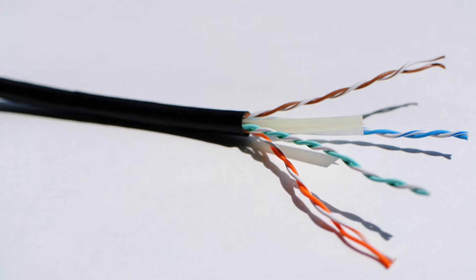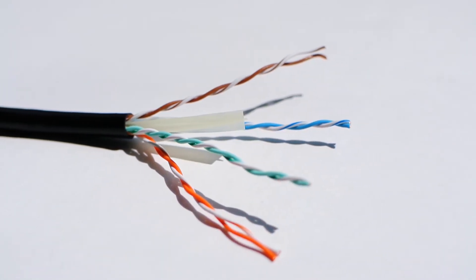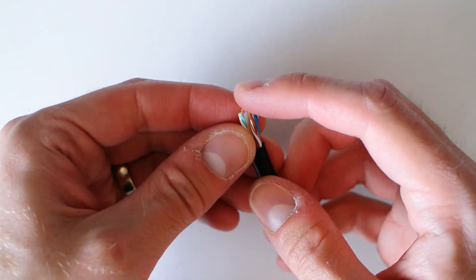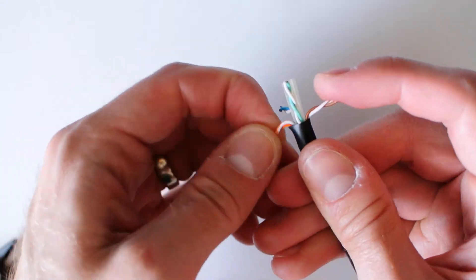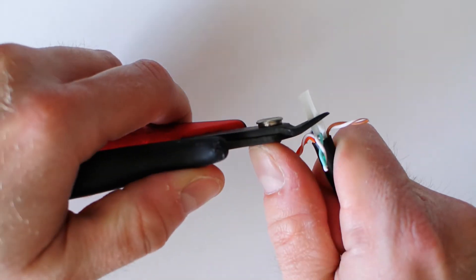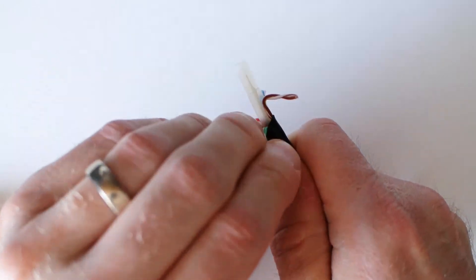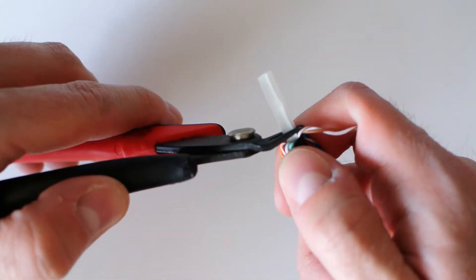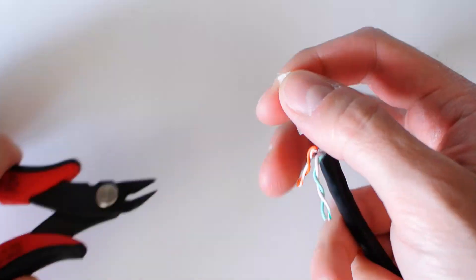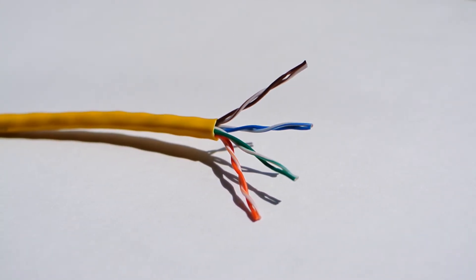Here's where the diagonal cutters come in handy. If you're using CAT6 cable, you'll want to cut out the inner divider. I like to take the individual pairs of wires and bend them over the outside of the jacket, then lightly grip the inner divider with the diagonal cutters and stretch it upwards a little for working room. Then simply cut it off and let it sink back down inside the outer jacket — that makes crimping the end on a bit easier. Remember, you don't have to deal with this with CAT5e, which also has thinner wires that are a little easier to manage.